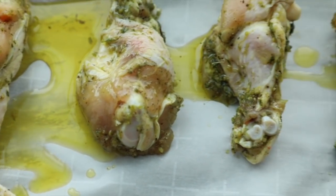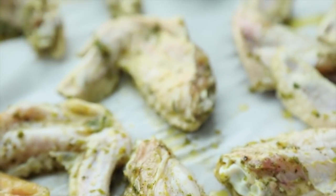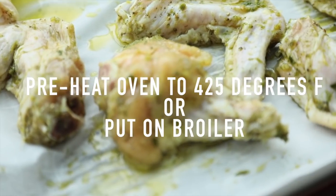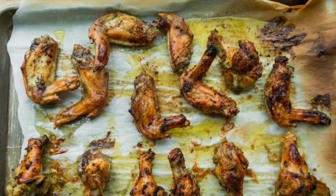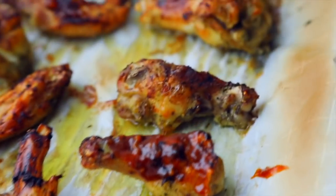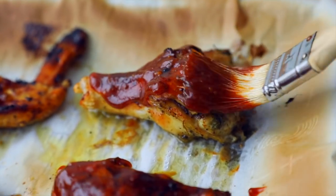When ready to cook, place the wings in a single layer without overlapping in a large parchment-covered roasting pan or sheet pan. Drizzle with oil and place in a preheated oven or put it under the broiler on the top shelf. Bake or broil until the chicken wings are browned, about 20 to 30 minutes. Remove the wings from the oven, discard any excess liquid or fat from the pan, and brush evenly with barbecue sauce.